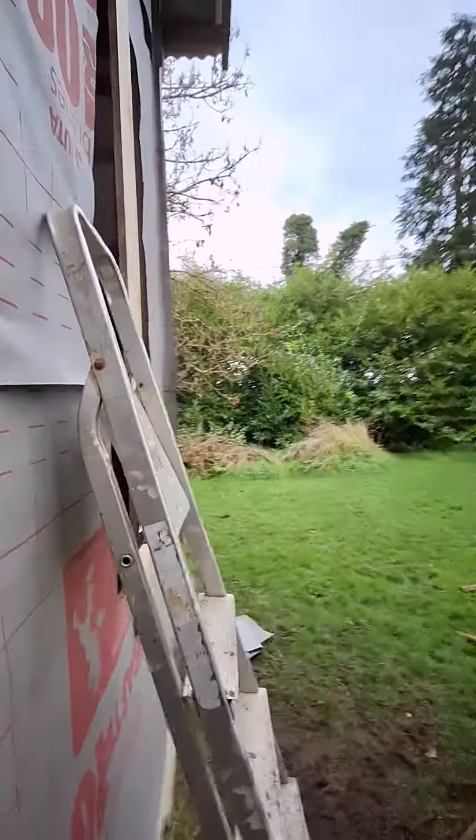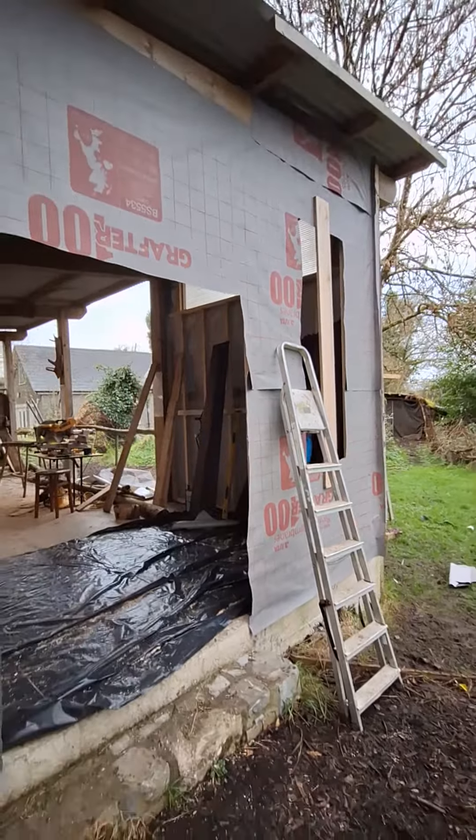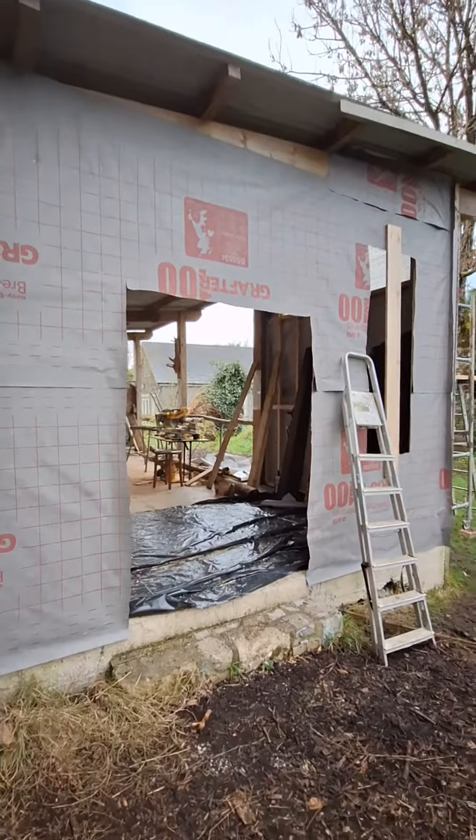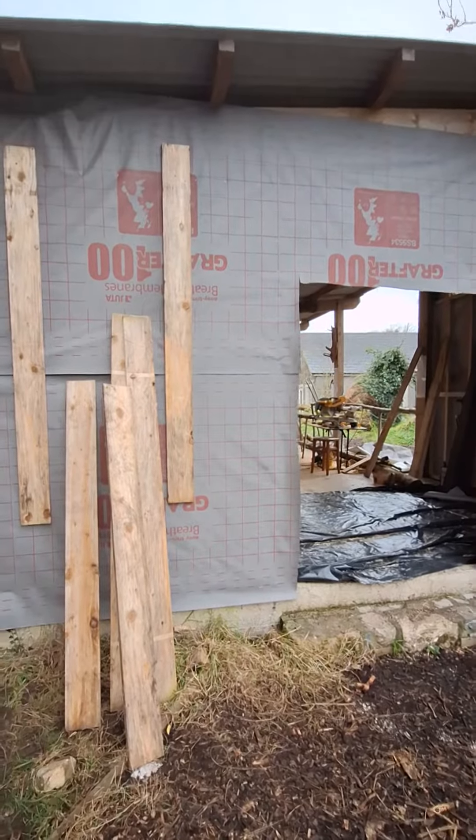Doing a few hours, not going to go mad because I'm still a bit hazy. We'll get this window in and we'll see if we can't do a bit of cladding. It's just cool to see it taking shape, and very excited for the future projects.